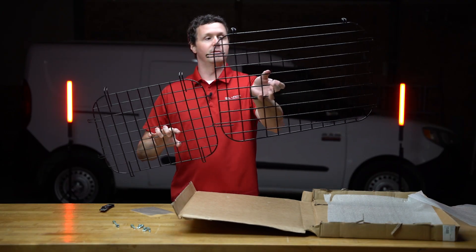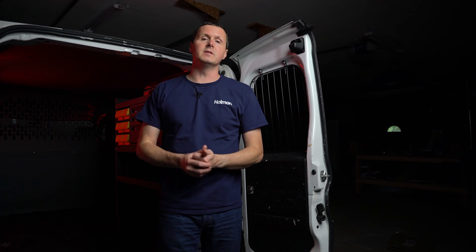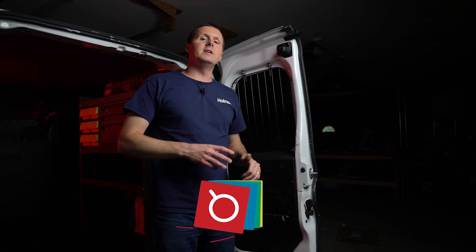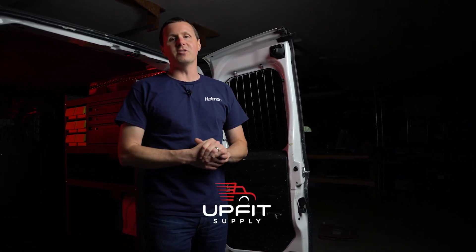Window screens in all applications are sold as a set for the rear windows and then a separate part for the side window, so you buy those two items separately. In our case, we don't have the glass on the side doors, so we just needed to buy the rear window screens, which is why they sell them separately like that. So if you're looking for these window screens or any other equipment to upfit your van so that it's work ready, be sure to check us out at upfitsupply.com. My name is Ryan, and have a good one.